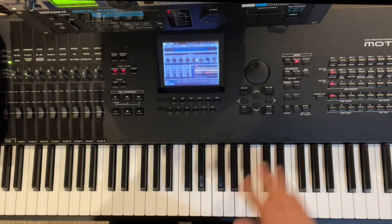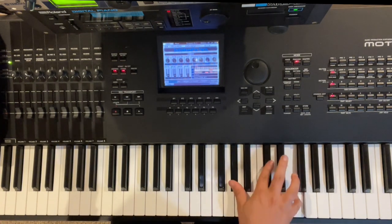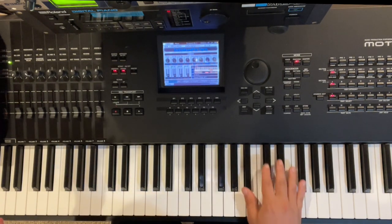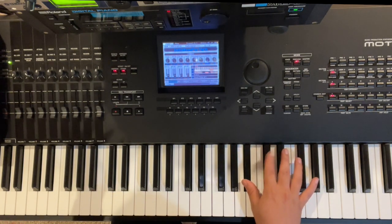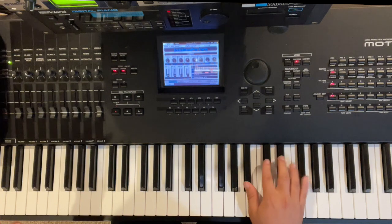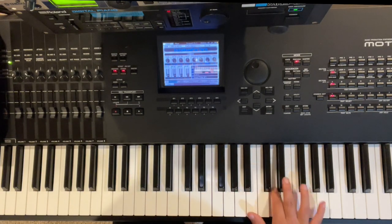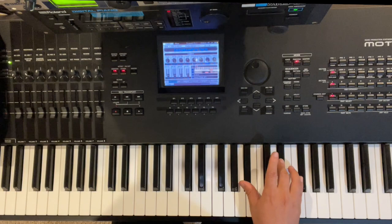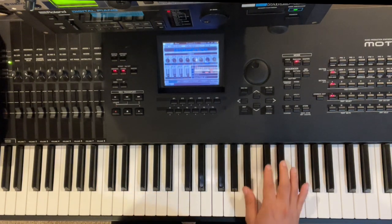Then we're going to do this move with our right hand where we're basically playing the E-flat minor. I'm playing B-flat on my thumb, pulling the finger on C-sharp, sliding to E-flat, pinky on F-sharp. Sometimes you can do the whole slide — C-sharp, D, E-flat — or you can just do C-sharp to E-flat.